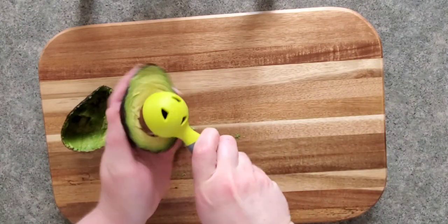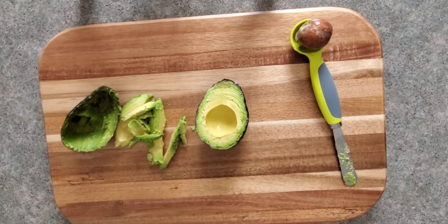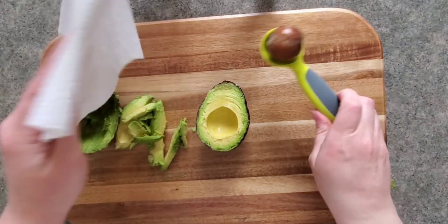You hit it against the seed and then turn to remove the seed from the avocado. You can also use a paper towel to remove the seed from the tool.